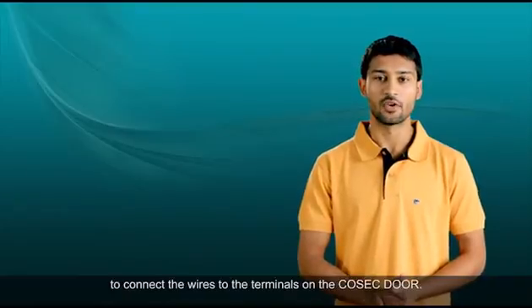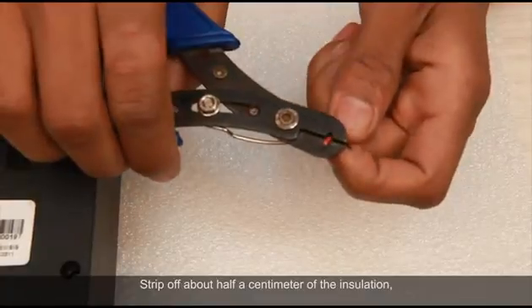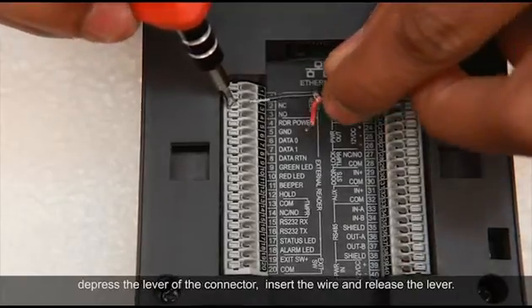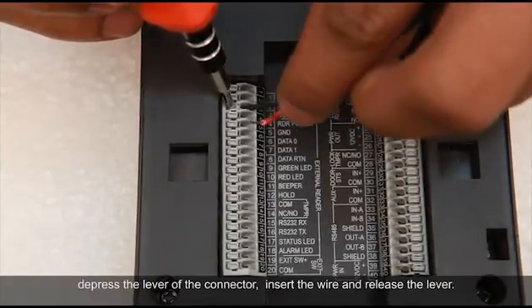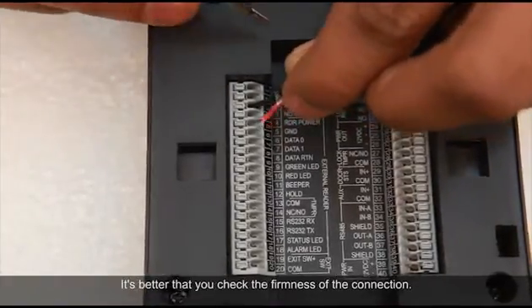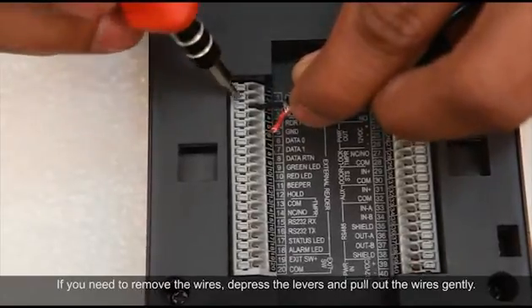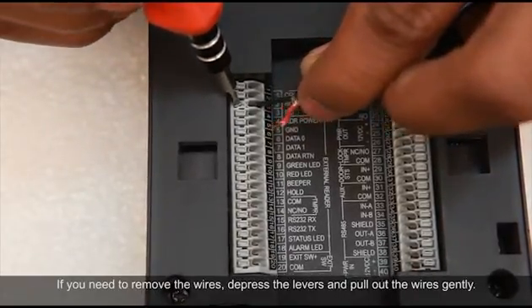I will show you a general practice to connect the wires to the terminals on the Cosec door. Strip off about half a centimeter of insulation. Depress the lever of the connector, insert the wire, and release the lever. Check the firmness of the connection. If you need to remove the wires, depress the levers and pull out the wires gently.